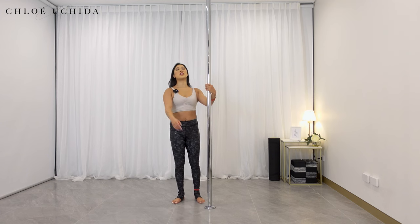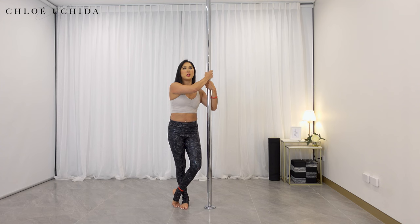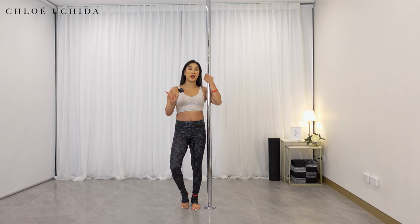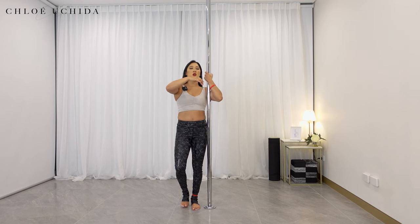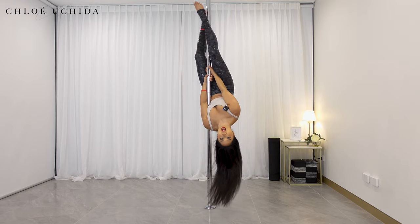For the next one, once we grab into our ankle grab, I'm going to go back onto the first side so that we can go through the different exits. For the third exit, rather than sliding down, I'm going to take my hands off, turn my body to the pole, then slide down from there. Coming into your ankle grab, sliding the legs up.